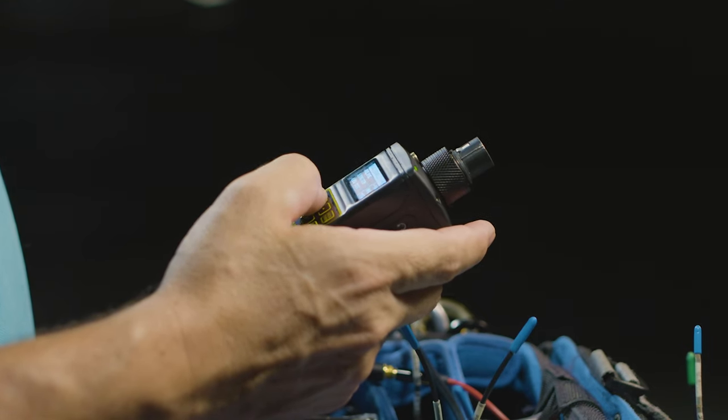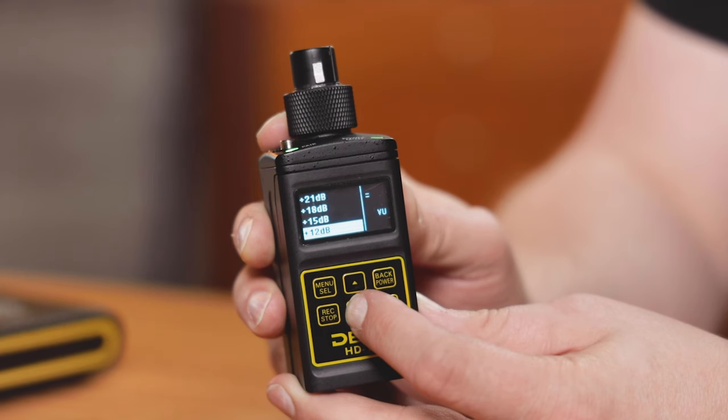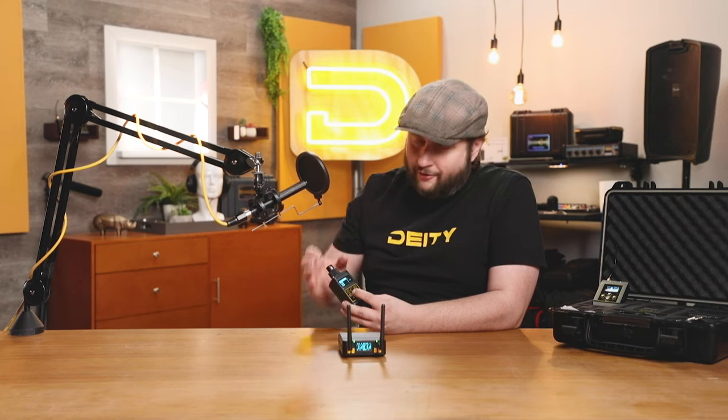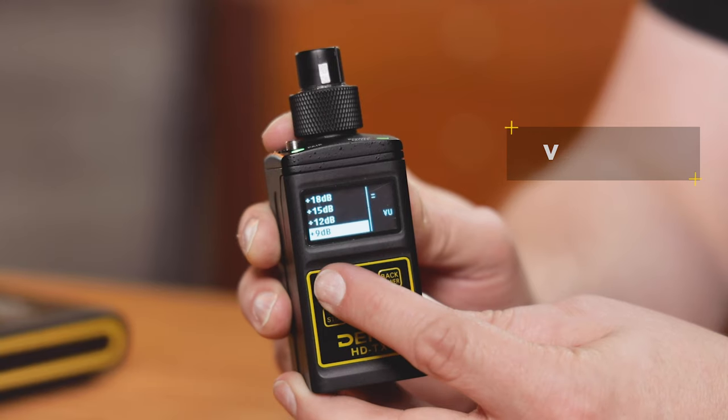Going into the mic levels, you'll immediately notice that we have a wide range of mic inputs that allow you to really dial in your settings in 3dB increments. And starting with the HDTX, for the first time ever a VU meter is featured on the actual screen itself, so you can actually see what your levels are when setting up the actual input gain.